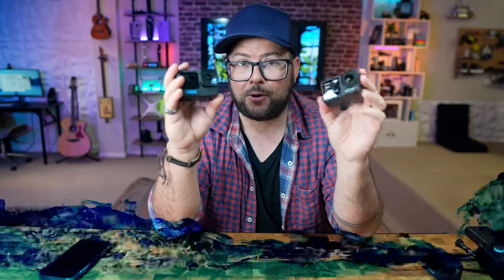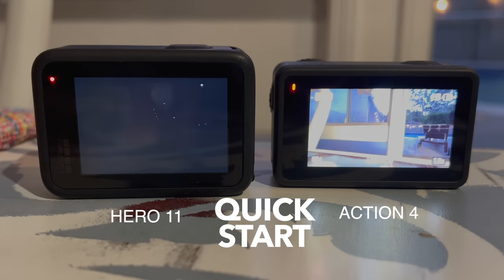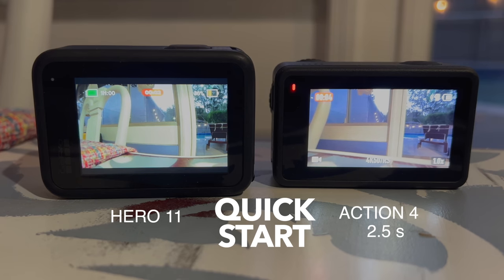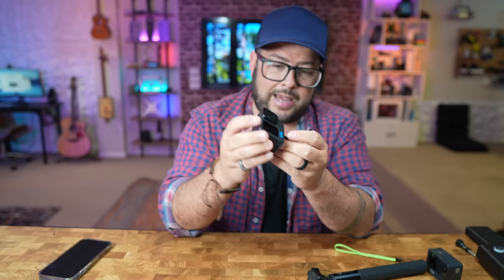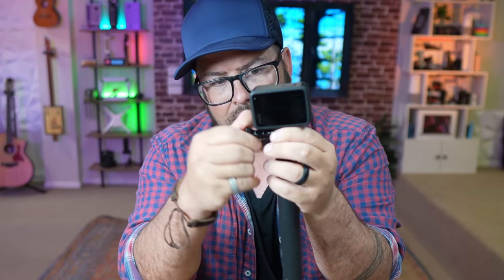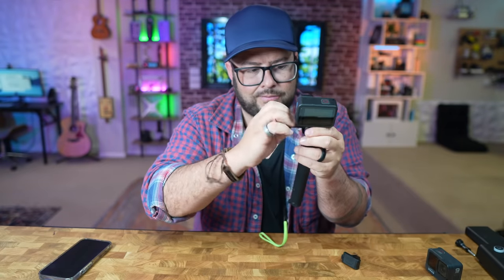Both cameras can go underwater without additional housing. However, the Action 4 can go down to 18 meters while the Hero 11 can only go down to 10 meters. Both have quick start, but the Action 4 starts up in 2.5 seconds versus the Hero 11's 3 seconds. The Action 4 also has a magnetic quick-mounting system on the bottom, making it fast to set up and swap between mounts — compared to GoPro's mount, which requires carefully lining it up and screwing it in.